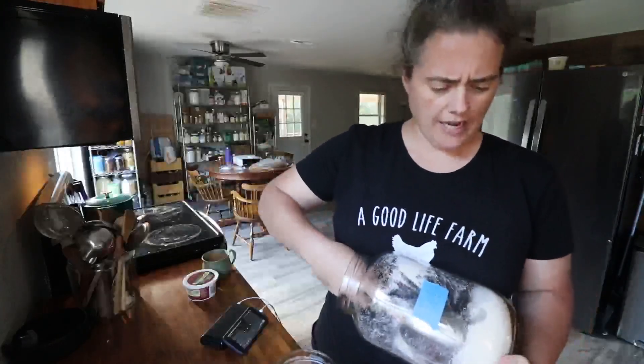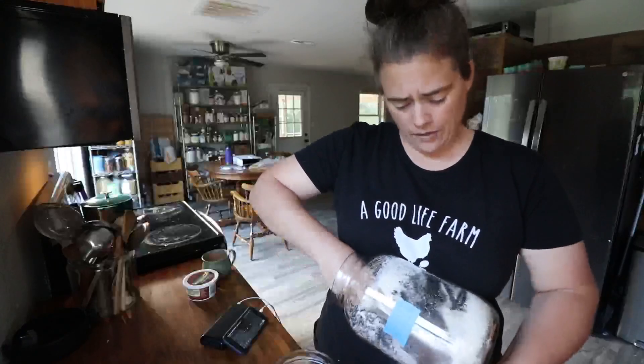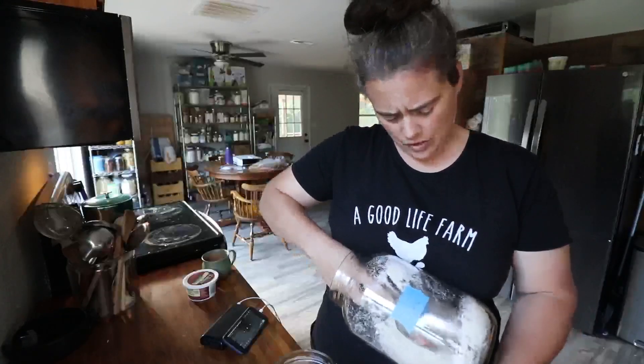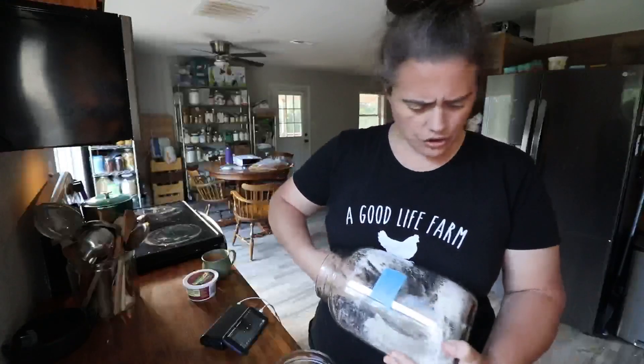I'm using organic Costco cane sugar. You can also use brown sugar, or you could add molasses to it.